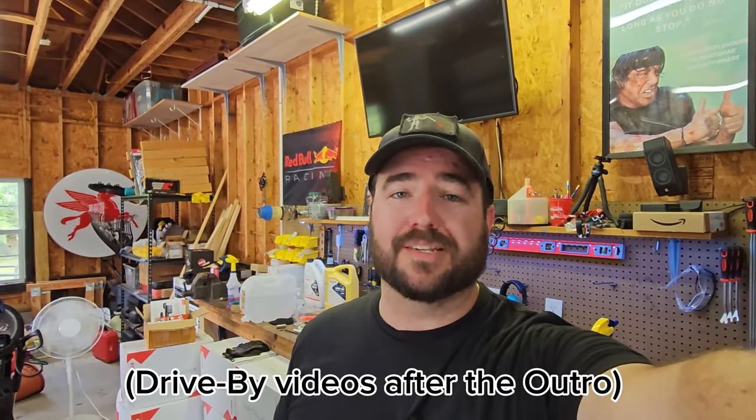Welcome back to the channel everybody. My name is Cameron and this is Audi C7 Owners. Today I'm going to teach you how to make your own high-performance intake that actually doesn't suck.